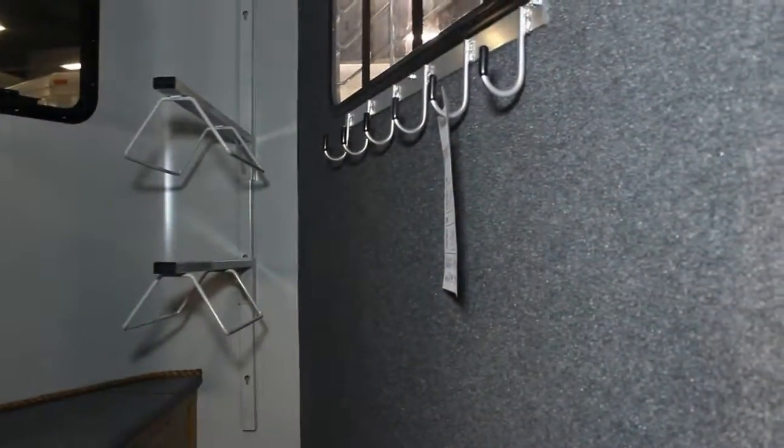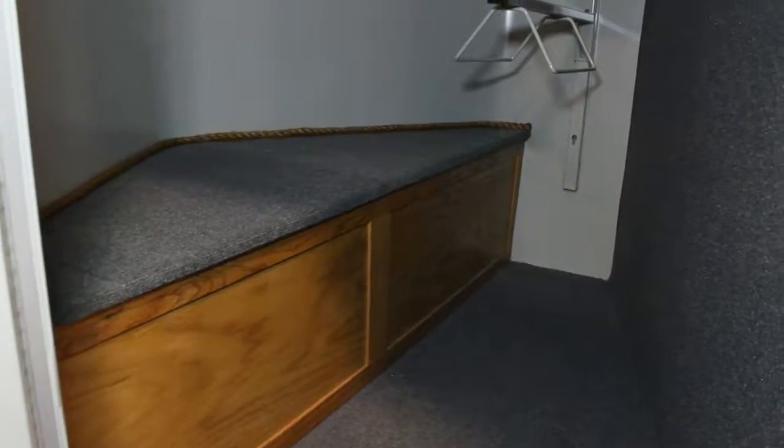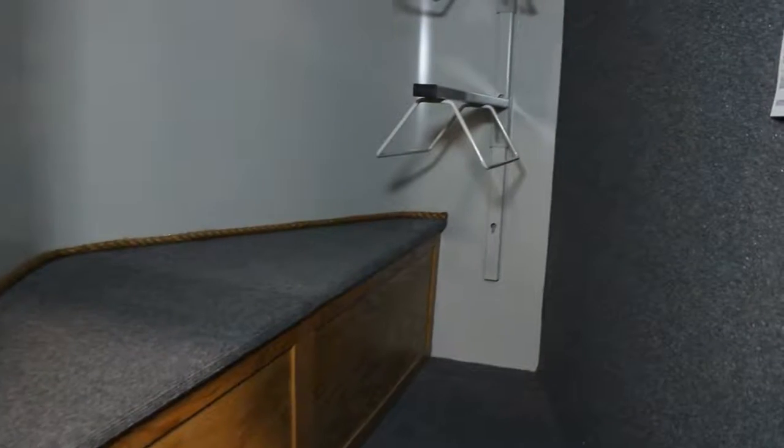Shelby, let's look in the dressing room. This is the dressing room area of this trailer. You'll notice we have the nice tack trunk in here. There is storage underneath that tack trunk and it's a great place to sit and change your boots.